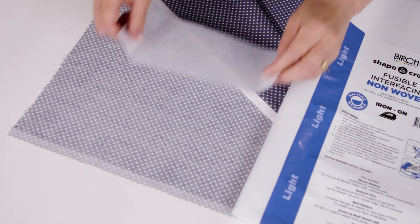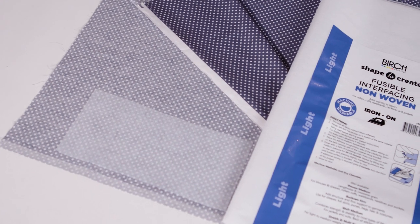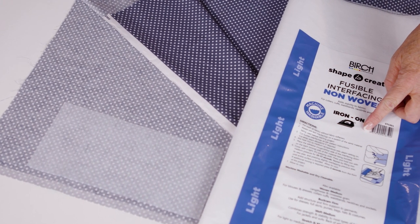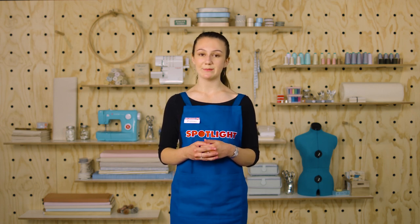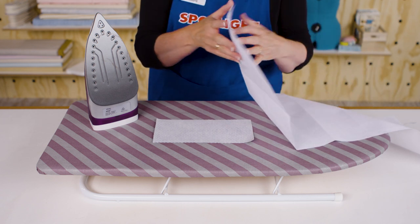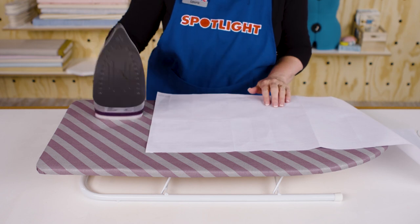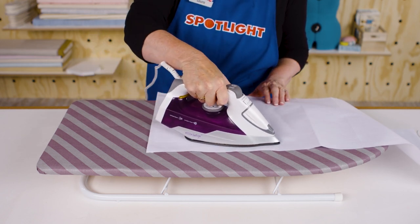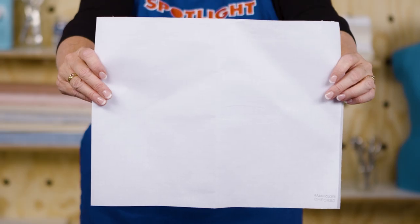Next, think about the different methods of applying interfacing. You can attach interfacing to the wrong side of the fabric using iron-on or sew-in methods. The method you choose will be indicated on your interfacing's bolt if you're buying it off the roll, or on its packet if you're buying it pre-cut. For iron-on interfacing, use an iron to secure the piece to your pattern pieces. The heat of the iron melts the tiny glue dots in the interfacing, which stiffens slightly as it cools. Iron-on interfacing is sometimes called fusible. Place a piece of scrap fabric or a pressing cloth between the iron and your interfacing so you don't end up with a hot sticky mess on your iron.